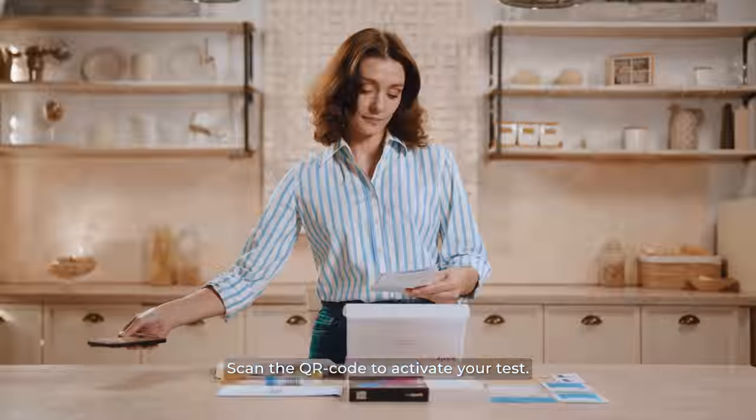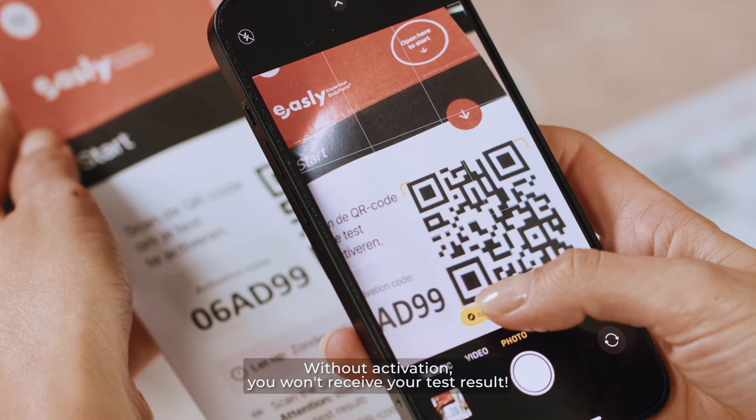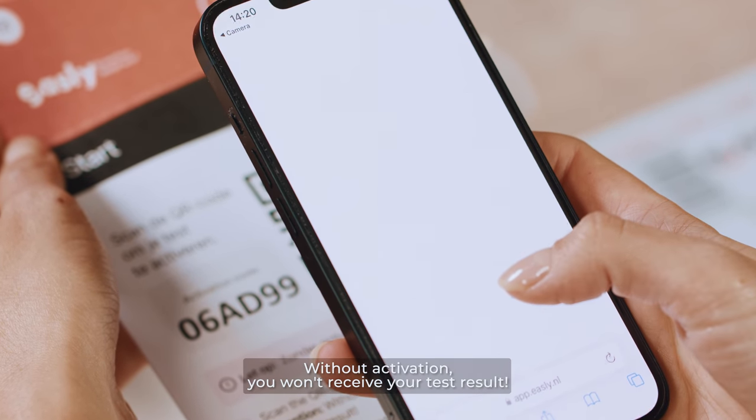Scan the QR code to activate your test. Without activation, you won't receive your test result.